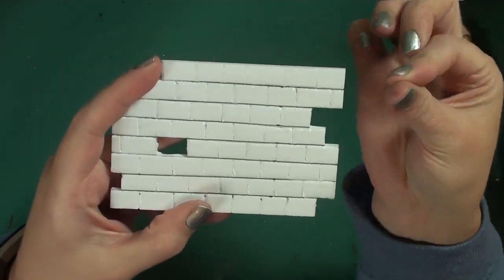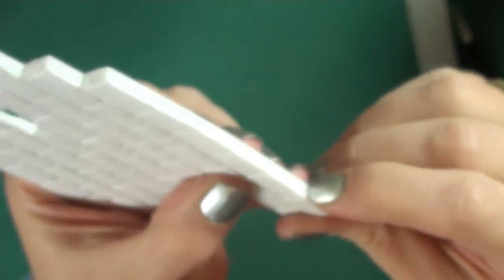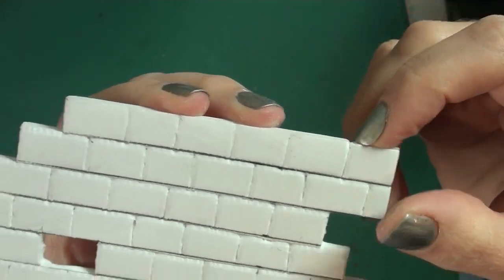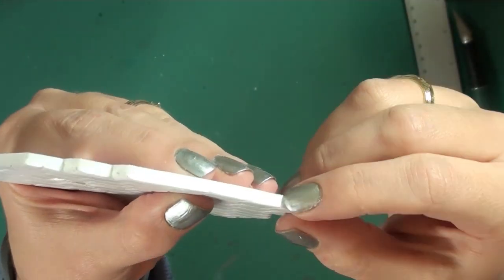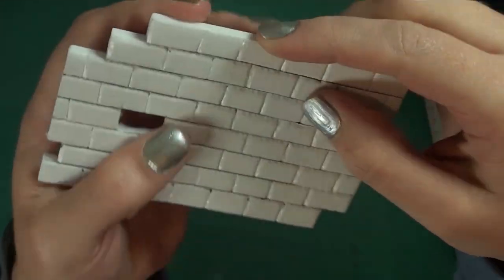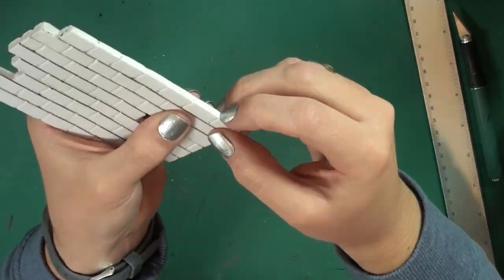Next I'm going to use my fingernail to make an indentation all the way around the brick border. This makes the bricks that are popping up over the top or on the side look more rounded. If you don't like to use your fingernail, you can also use a tool for this, but I find my fingernail works perfectly fine.